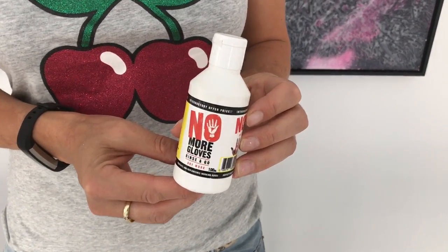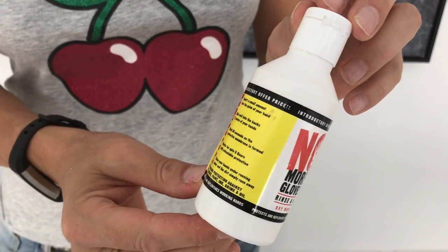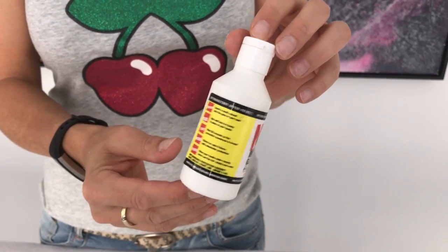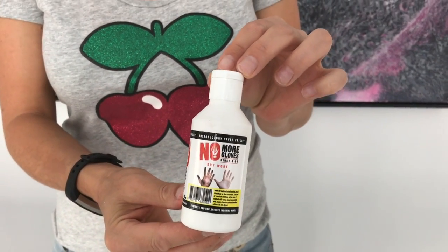No More Gloves is a new development within skin barrier protection. You're going to see that by putting it on you keep a dry skin — there's no greasy or oily texture, and you can work quite comfortably as if you would be working normally.